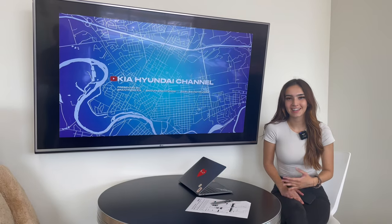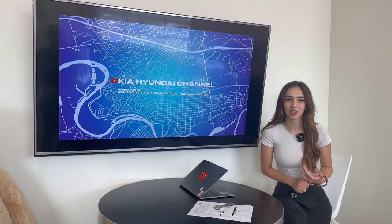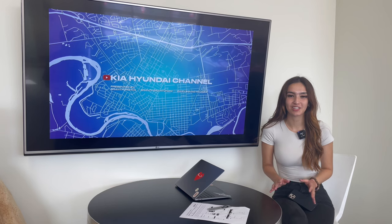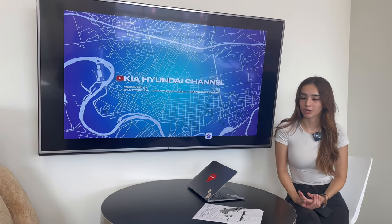Hi everyone, welcome or welcome back to the Kia Hyundai channel. My name is Gabby and today we're doing another Kia class. We're going to be doing the rear cross traffic collision avoidance assist. That was a mouthful, but basically this is a feature that could prevent a rear collision. So if you're in a parking lot and a vehicle is coming up behind you, it can hit the brakes and potentially mitigate a collision for you.